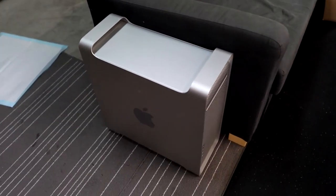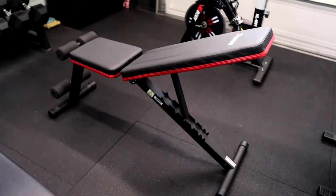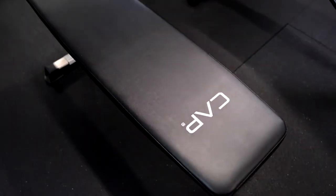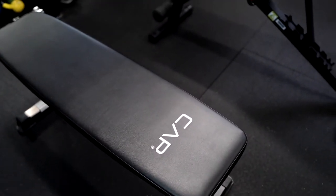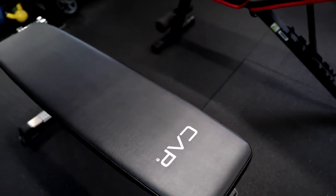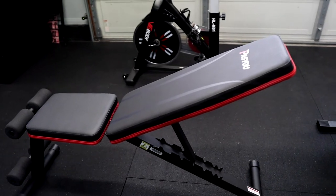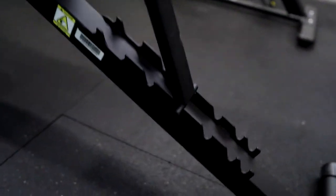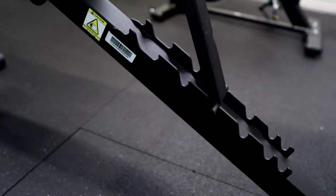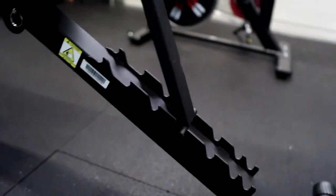Over here I've got the CAP bench and another adjustable bench. This one has a weight capacity of about 300 lbs — I didn't know that until I was putting it together and reading the instructions, so always read the description before you purchase. The other one has a weight capacity of about 660 lbs and I like it because the teeth on the incline settings feel a lot safer when going heavier.